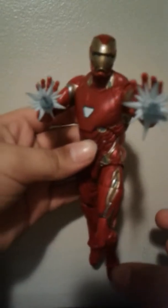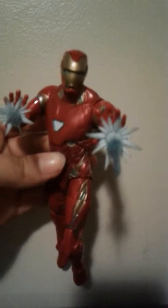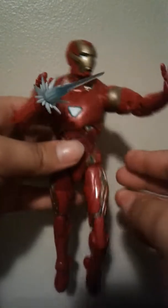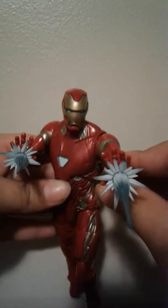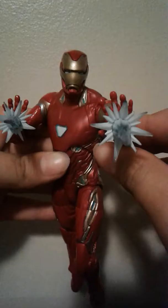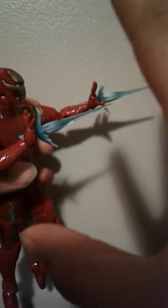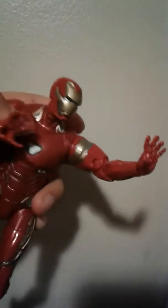What up, you guys — Team Money back here with a new video, and today is another review. Wow, the Infinity War Iron Man! You guys might have saw this in episode one, but I'm going to get a closer look.